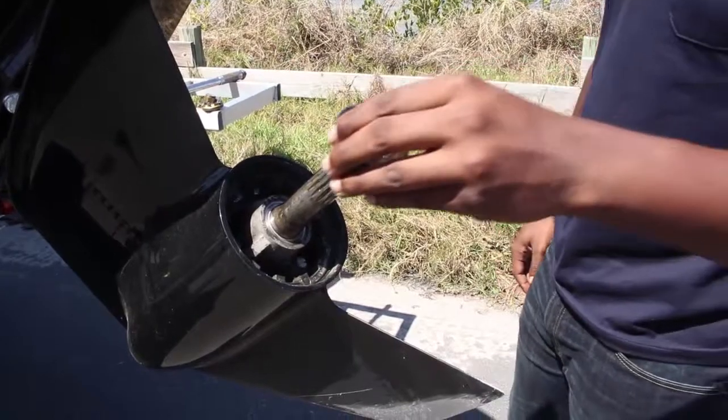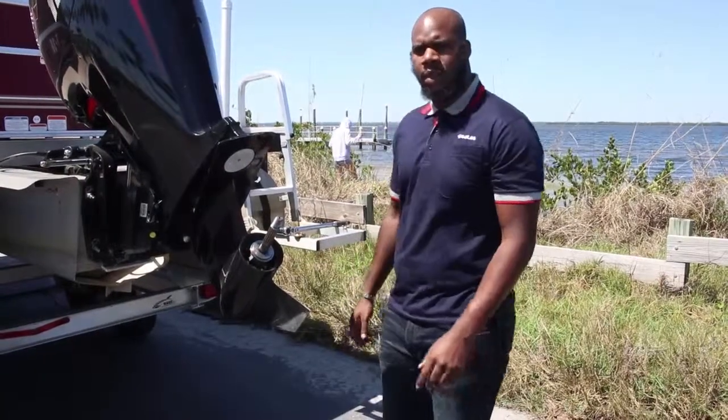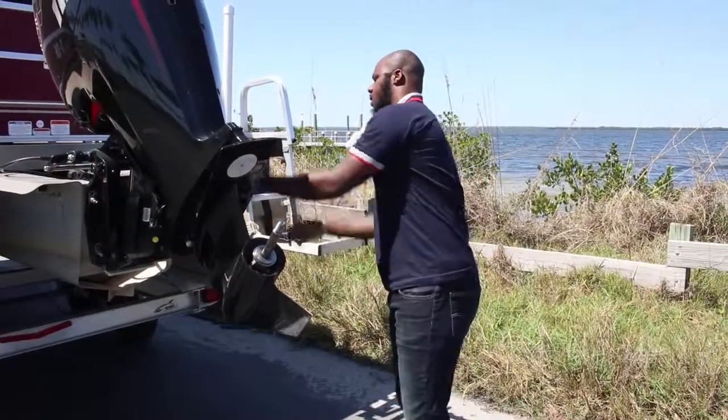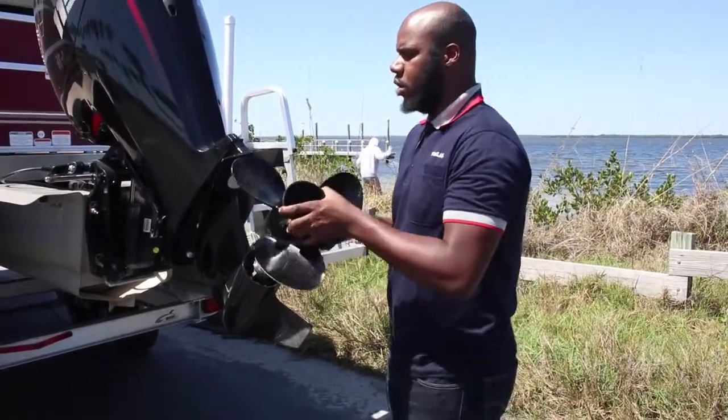First we're going to start with the thrust washer. Make sure the taper end mates properly with the taper end of the propeller shaft. Next we have our propeller with the hub already installed.